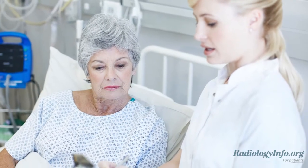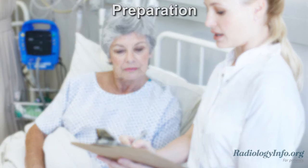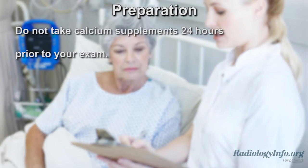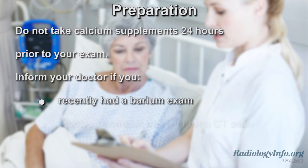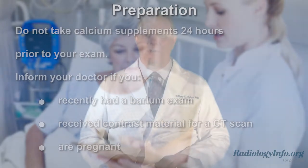If your doctor has scheduled you for a DEXA scan, there are several things you can do to prepare. First, you should not take calcium supplements for at least 24 hours before your exam. Tell your doctor if you recently had a barium exam or if you received contrast material for a CT scan. Also, be sure to inform your doctor or technologist if there is any possibility that you might be pregnant. For the exam, it's best to leave jewelry at home and wear loose comfortable clothing without metal buttons or zippers. You may be asked to wear a gown.